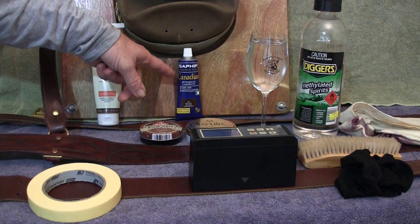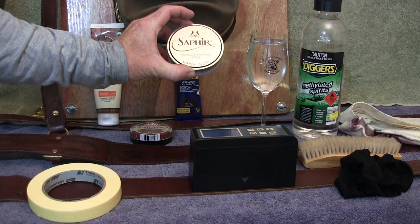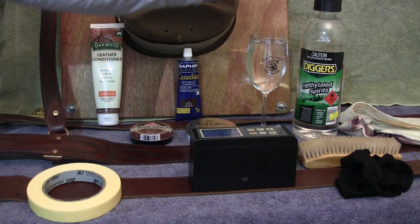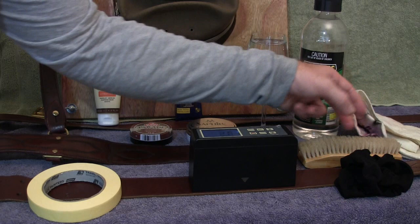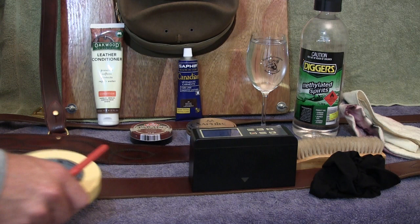To section off the belt we'll use tape. Products include the Sophia Canadian leather conditioner, the Kiwi Parade Gloss in dark tan, and the Sophia Medel Dior Mirror Gloss Neutral. To help with the spit shine, we'll use either water or methylated spirits, plus a polishing cloth, a brush, and a stocking to bring out the final gloss.